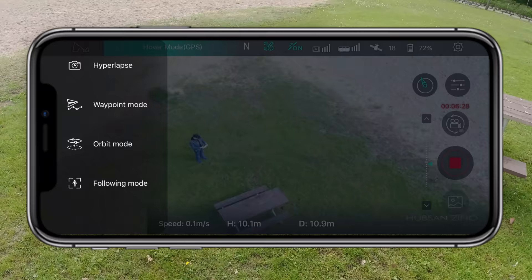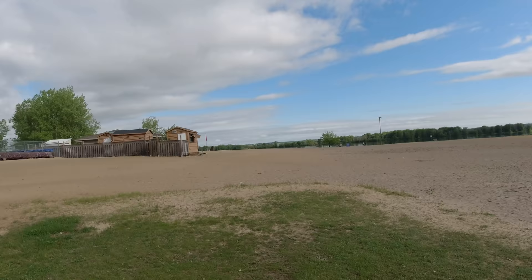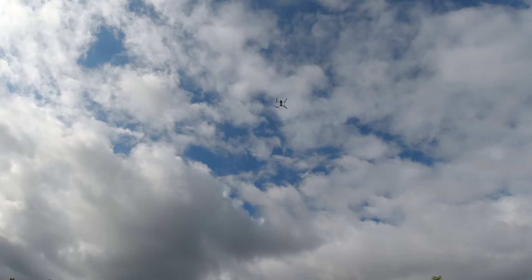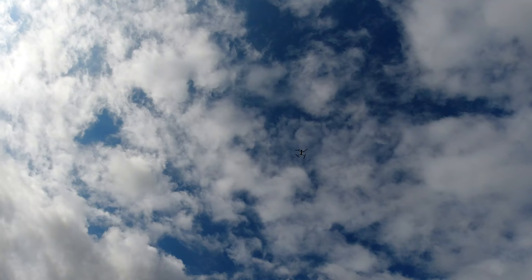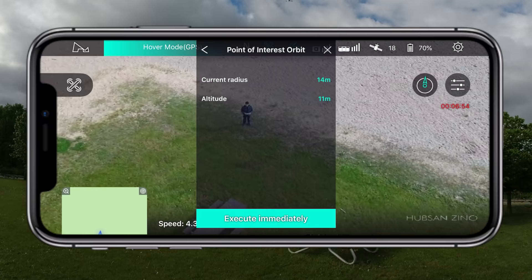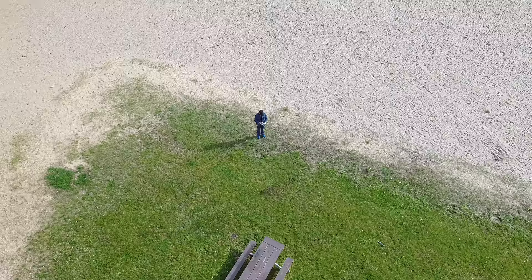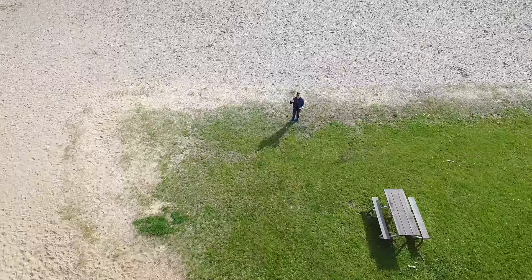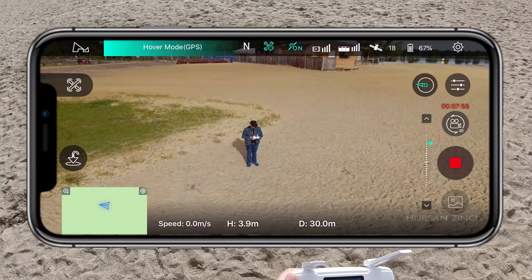Orbit mode is one everyone likes. You can orbit yourself or another subject. I'll orbit myself — bring the drone overhead, then draw the orbit and set the radius. Execute immediately and it starts orbiting. You can speed it up, slow it down, or change the orbit height. A nice, low orbit looks really good.